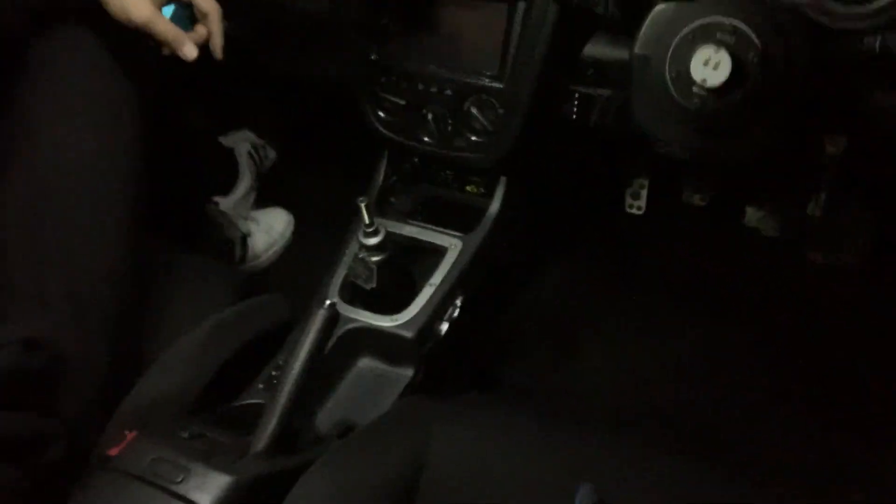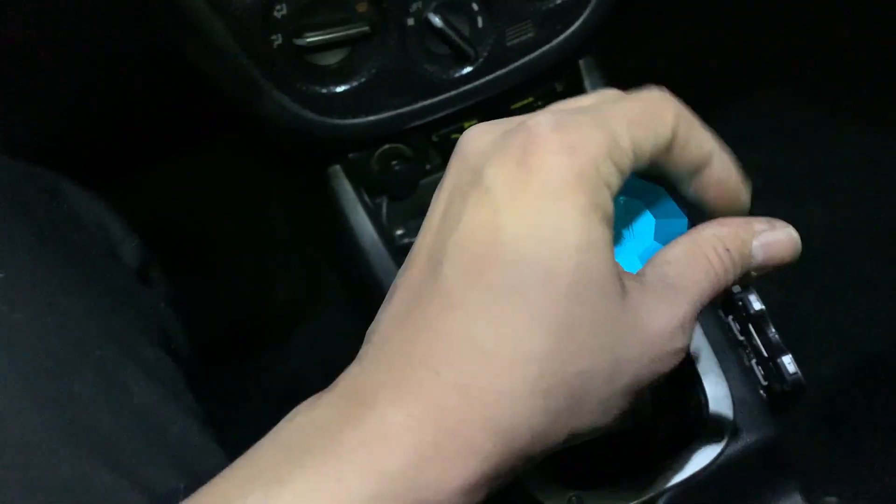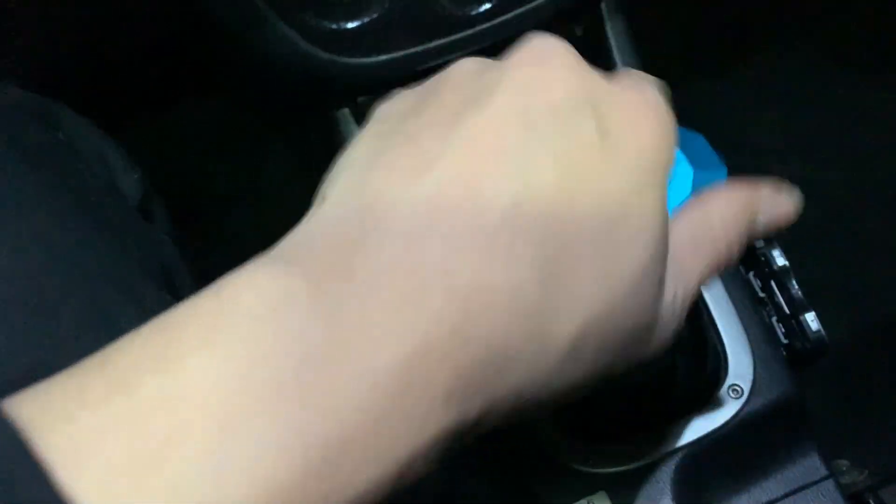Almost everything's put back to normal. That's the black carpet — I still haven't put the floor mats on. And I'm putting the shift knob back onto the car.